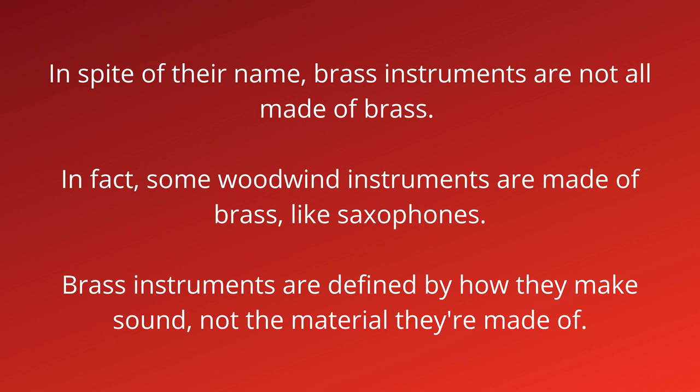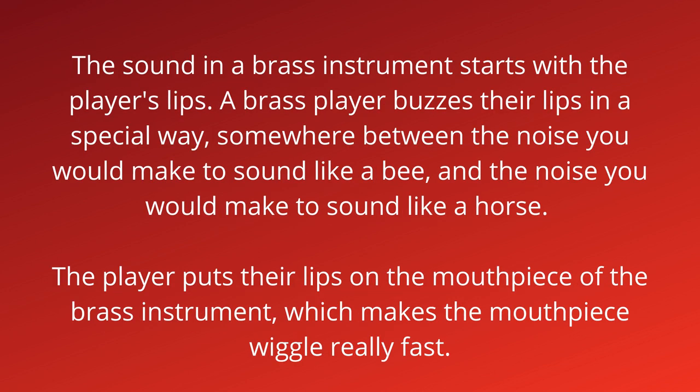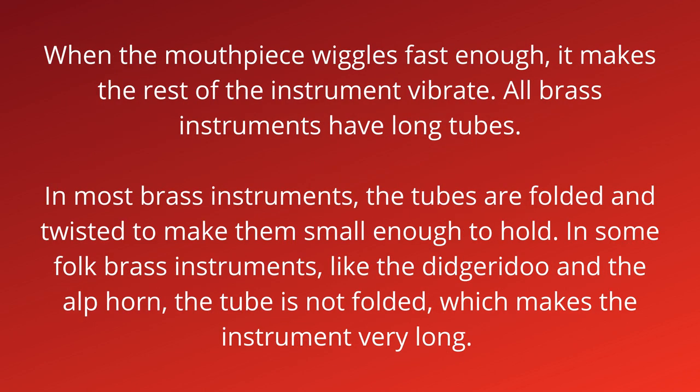In fact, some woodwind instruments are made of brass, like saxophones. Brass instruments are defined by how they make a sound, not the material they're made of. The sound in a brass instrument starts with the player's lips. The brass player buzzes their lips in a special way — somewhere between the noise you would make to sound like a bee and the noise you would make to sound like a horse. The player puts their lips on the mouthpiece, which makes the mouthpiece wiggle really, really fast — way faster than you and I can see. When the mouthpiece wiggles fast enough, it makes the rest of the instrument vibrate.